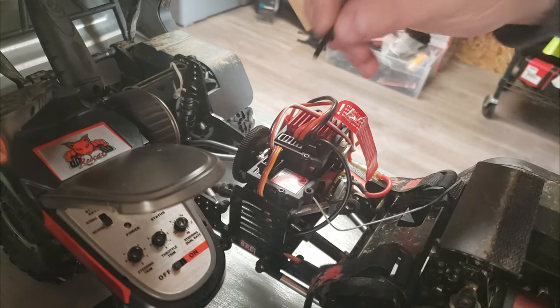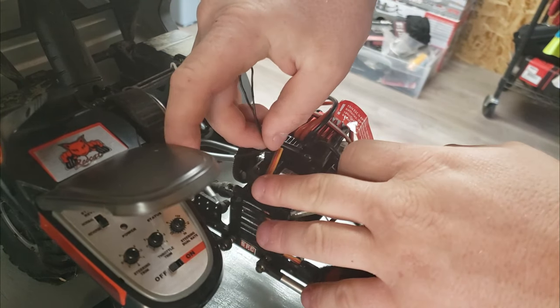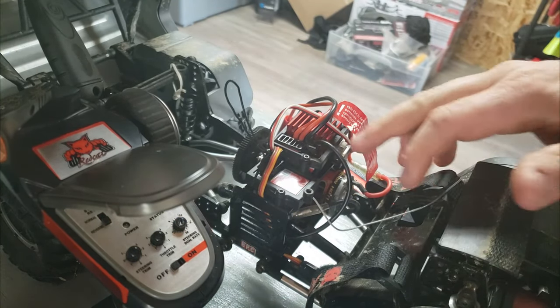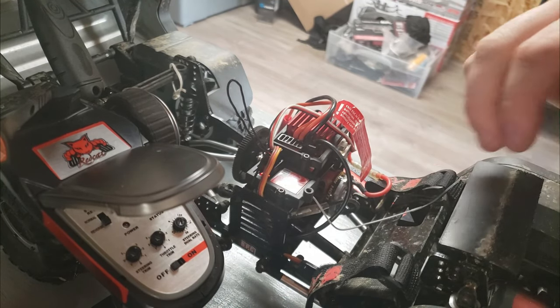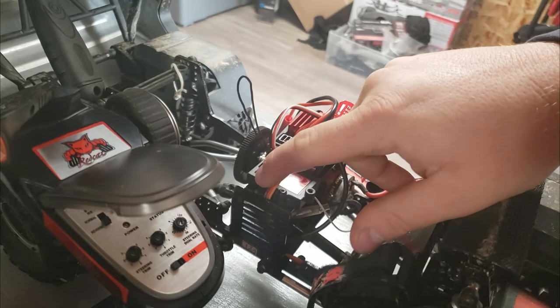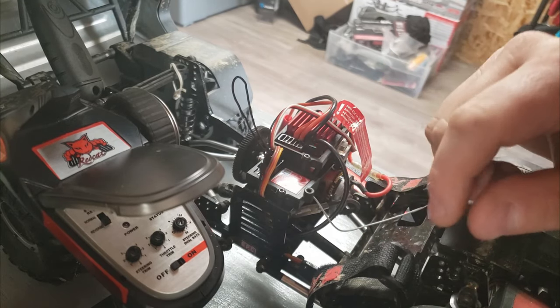First of all, the bind plug goes in channel 4 — it says right on the receiver 'bind.' You're going to flip on your car after putting the bind plug in, and the receiver is going to blink fast. That tells you it's in bind mode.